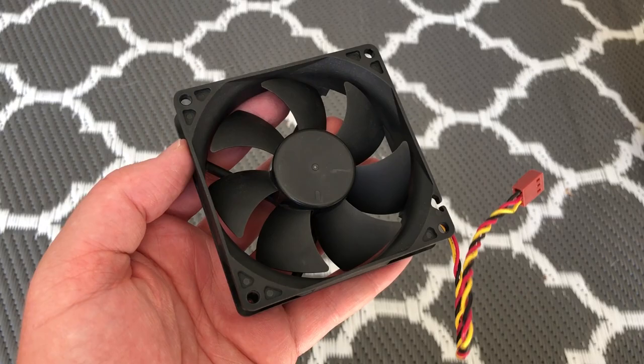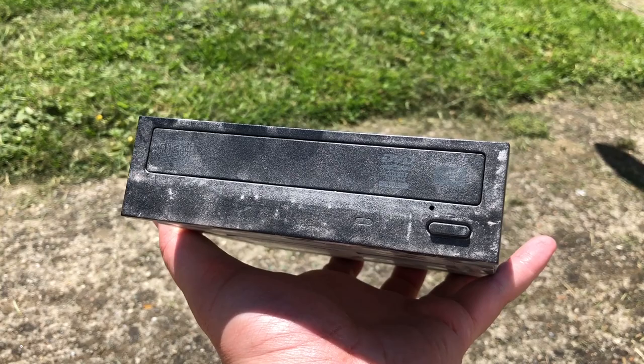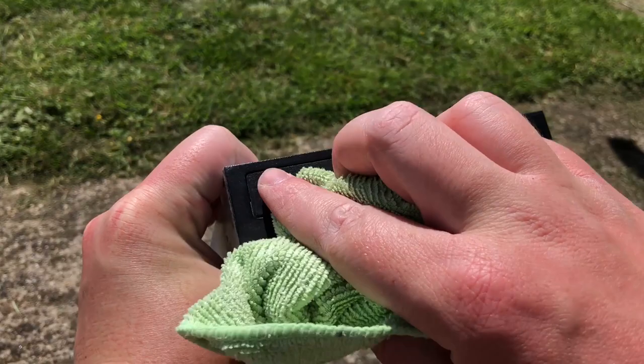These Foxconn fans are actually pretty decent in terms of noise levels. Perhaps the easiest part of any PC to clean is the DVD drive — usually a simple wipe with a cloth is sufficient. This one isn't that dirty because it's been protected by the plastic flap at the front of the case.